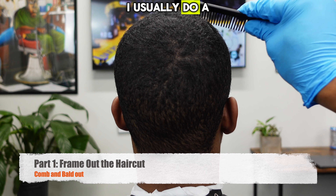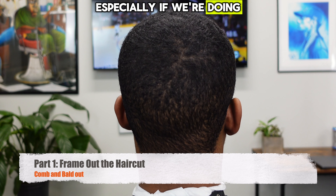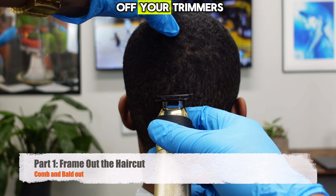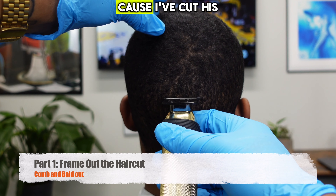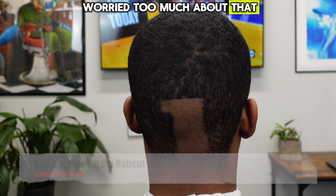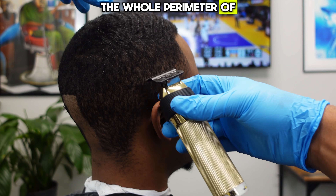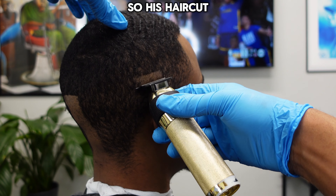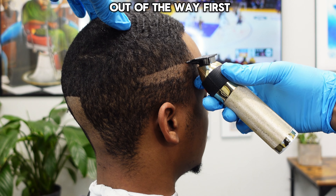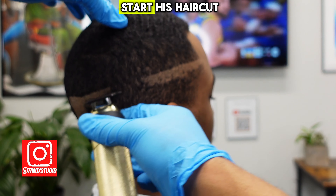I usually do a pretty rough comb through before hopping straight in, especially if we're doing a skin fade. There's a lot of his hair, but as long as it's not tangled it's not going to jam up your trimmers. I've cut his hair before so I'm not worried. The first thing we're going to do is establish the whole perimeter of the haircut — everything here is going to be bald. We'll get it out of the way first, give him a light edge up, and then we will start his haircut.